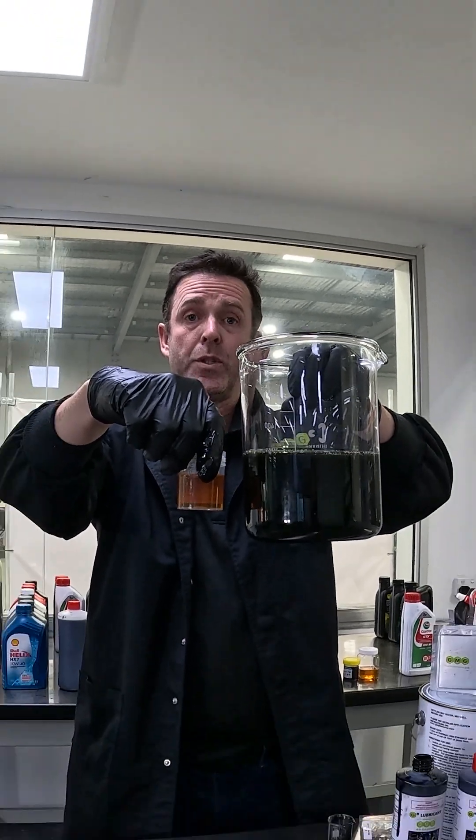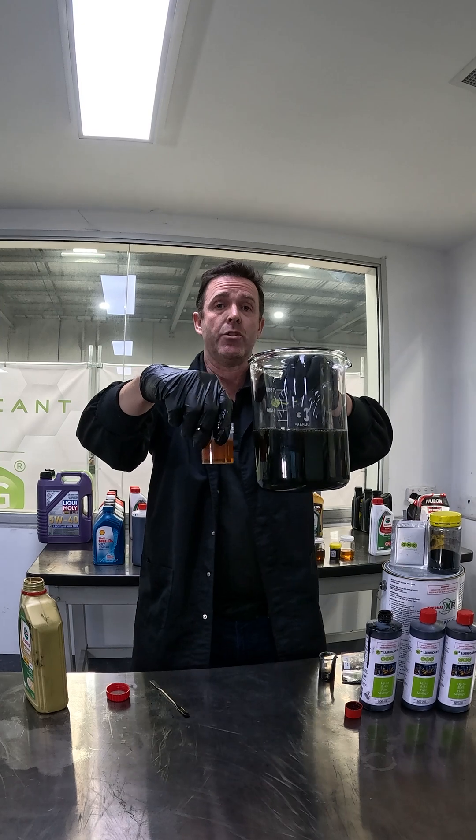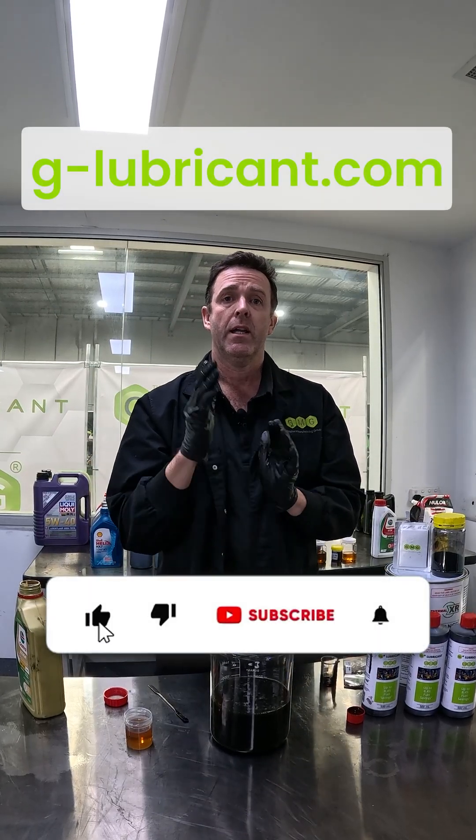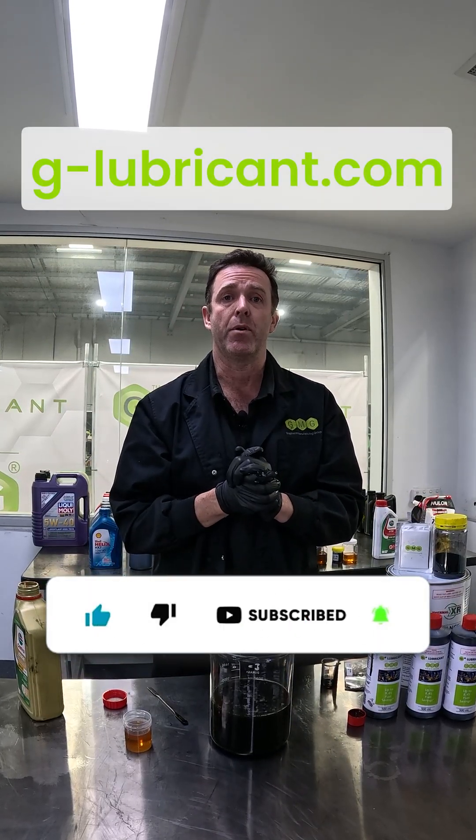So if you want to see some engine and fuel savings in your engines, head to our website g-lubricant.com. Hit like and subscribe for future updates on our products.